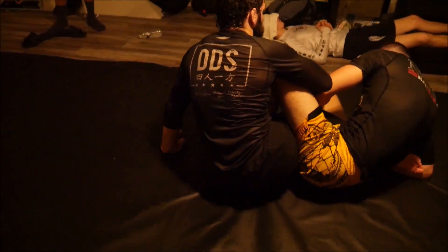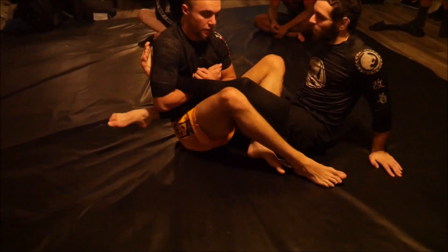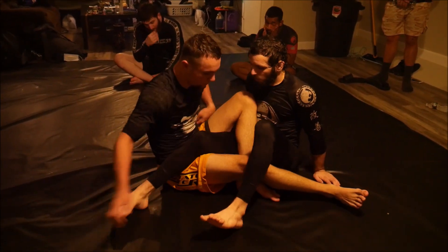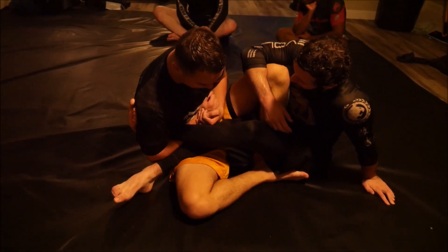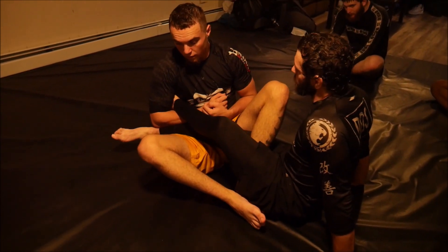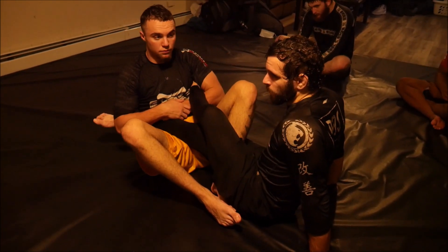Realistically, Brandon is going to be looking to control my secondary leg, because that's his best way to stop me from escaping. What I want to focus on today is what do we do when he succeeds in getting that leg to his other side. If he passes it over there, how do we defend and come back? The first situation is the double cross ashi — however he manages to get my leg over there, how do we survive?